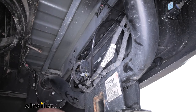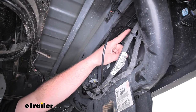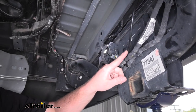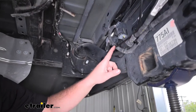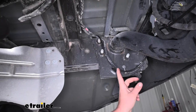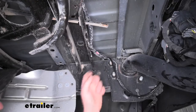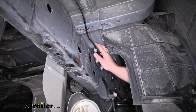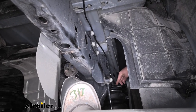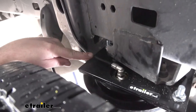I went ahead and routed the airline over to the passenger side — the path I took came out right here, just looped it down following some factory wiring, and came up and over to the other side of our frame rail. I just followed it along down to our air fitting and plugged it in the same way that we did the other side.